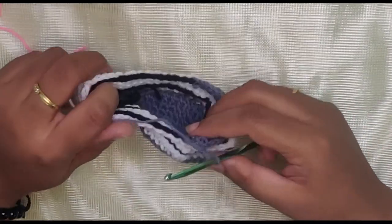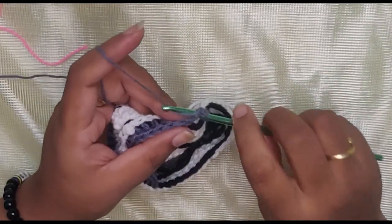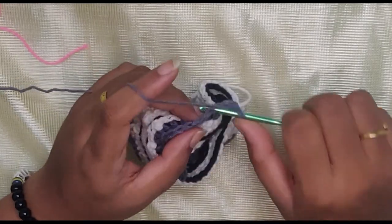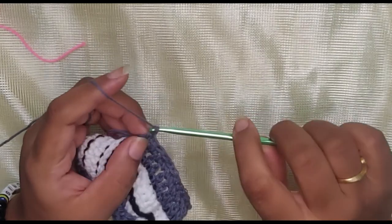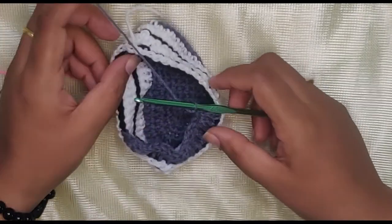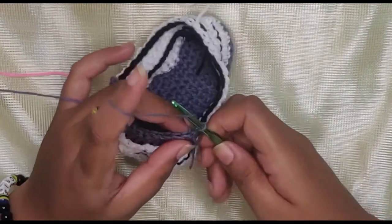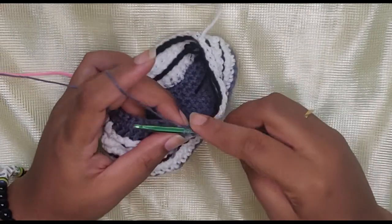Coming to the end of the double crochets, remove your stitch markers, chain one, and turn your work. We're going to do half double crochets all the way across: wrap around, go in and draw up a loop, three loops on your hook, wrap around and pull through all three. Do this all the way across. Then chain one and turn your work again.